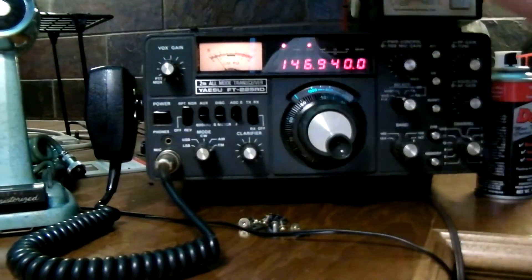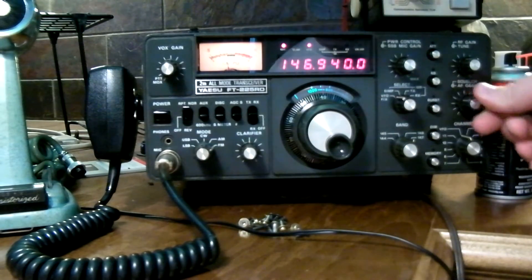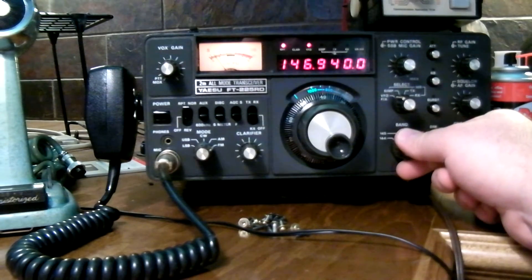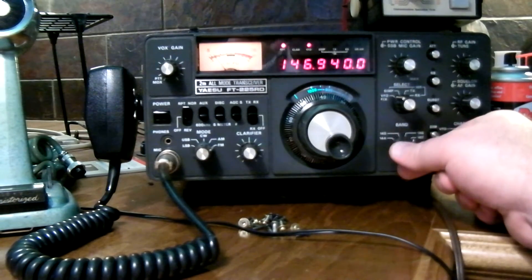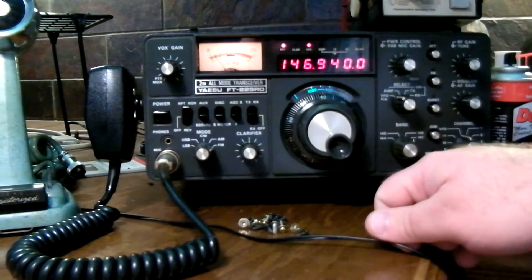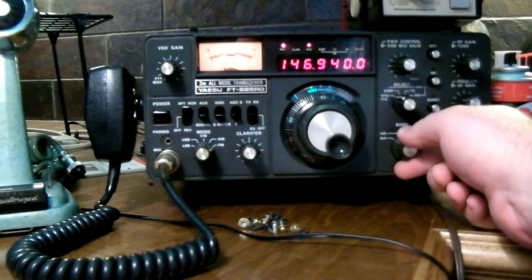Now you can see everything works pretty well — it hits the local repeater just fine. But when I switch over to 147, this didn't happen when I first got it, so this is something new. You can watch it — it locks in pretty good at 146.94.